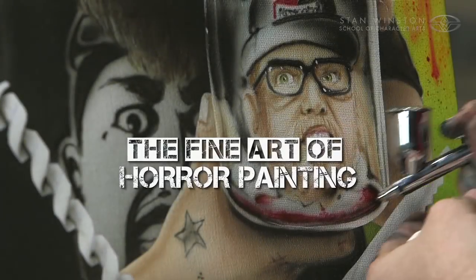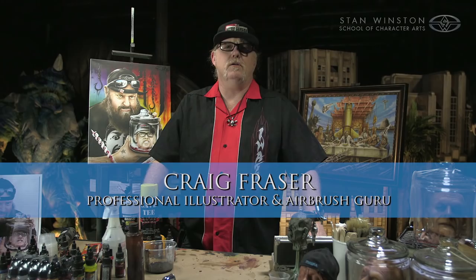Hi, my name is Craig Frazier. I'm here with the Stan Winston School of Character Arts, and welcome to my class, The Fine Art of Horror Painting. Today we're going to be putting together a fine art piece on canvas utilizing some reference material from Tim's previous class, The Art of Making Horror Movie Props.